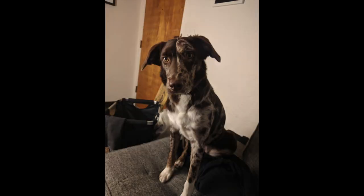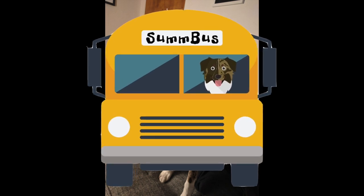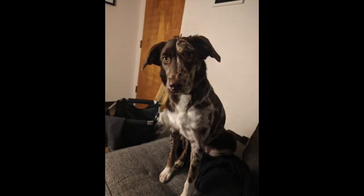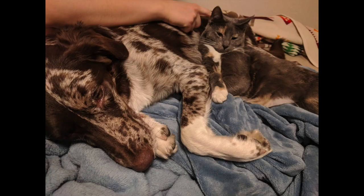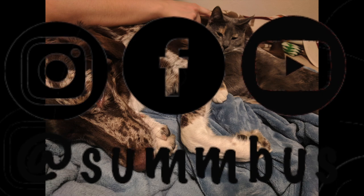As always, thanks for sticking around and watching the videos. We're excited about getting our shower ready to go — gonna put some red guard down, then the board first, and then tile after about a week. Thanks everybody, have a great day. Bye!